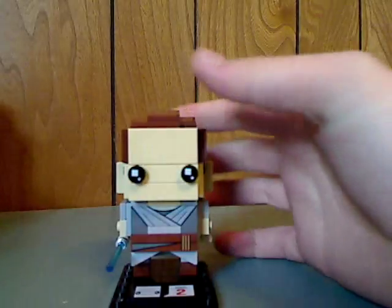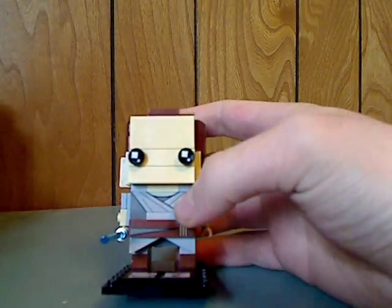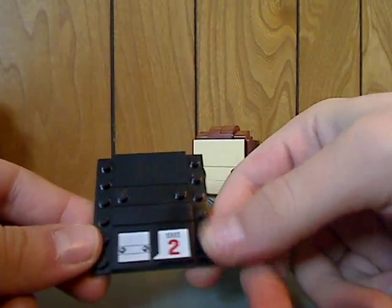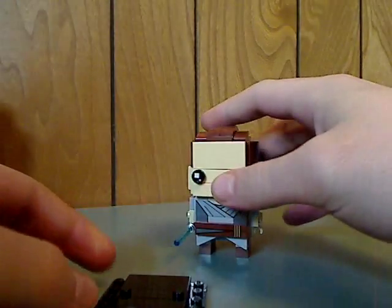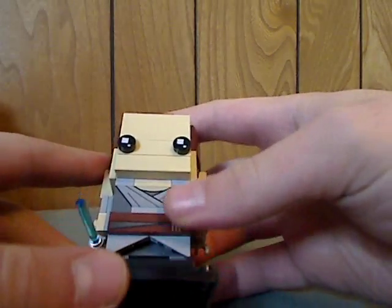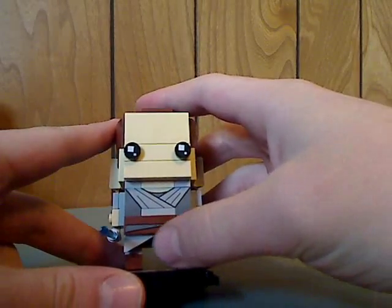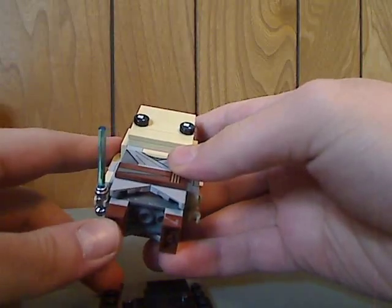Now onto the sets, starting with Rey. This is done pretty well. Also to note is that they — and next year's ones for Justice League and all — have series 2 in there compared to one from the last wave. There are a couple of curvy pieces, probably acting as parts of her robe outfit.